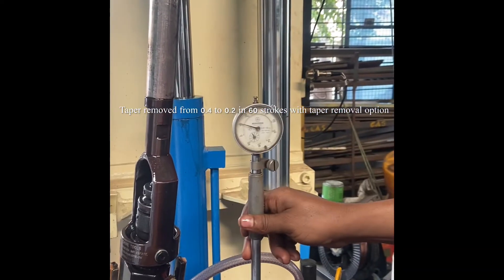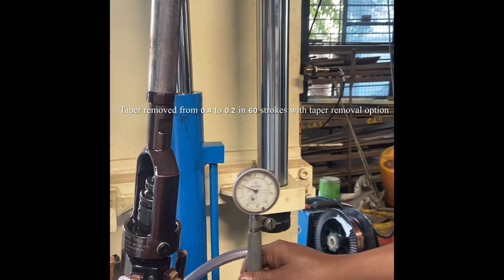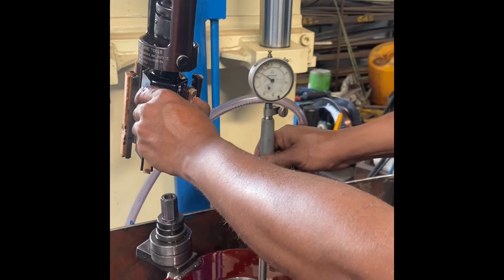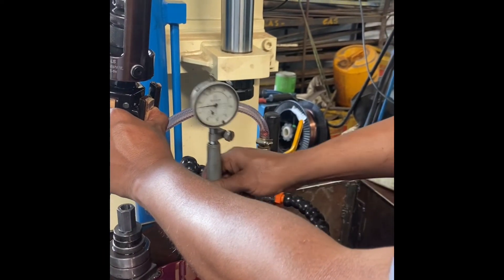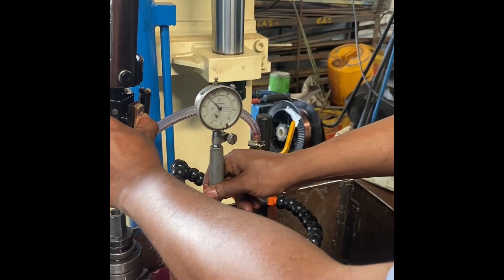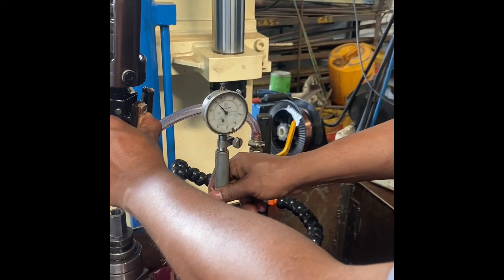The taper removal option in our vertical honing machine helps the operator to locally stroke the tool even in auto mode. This helps in faster taper removal and a more accurate job.